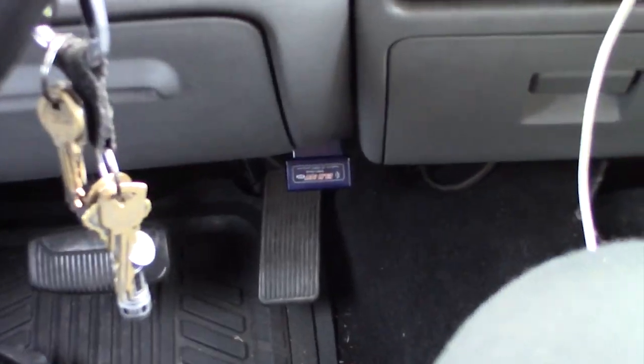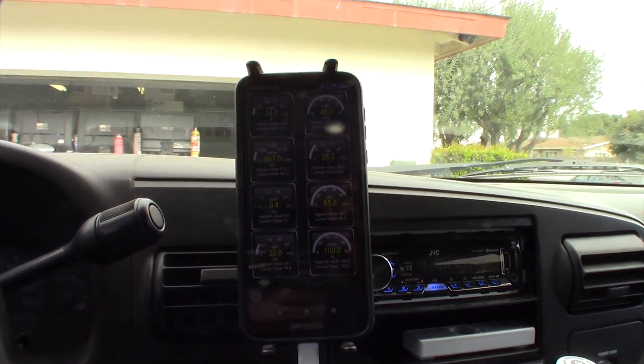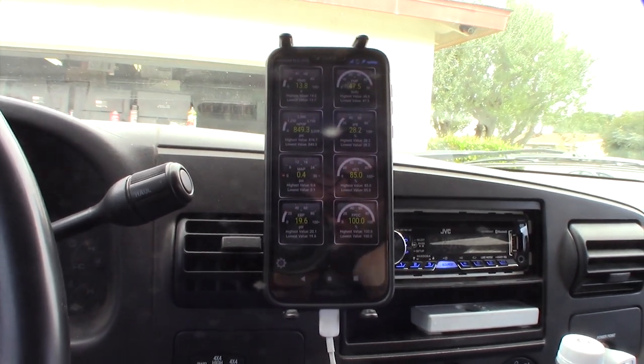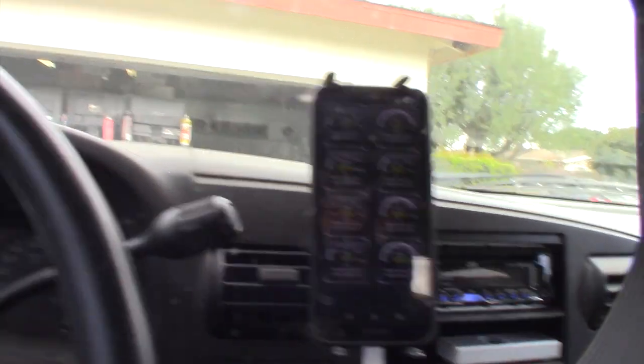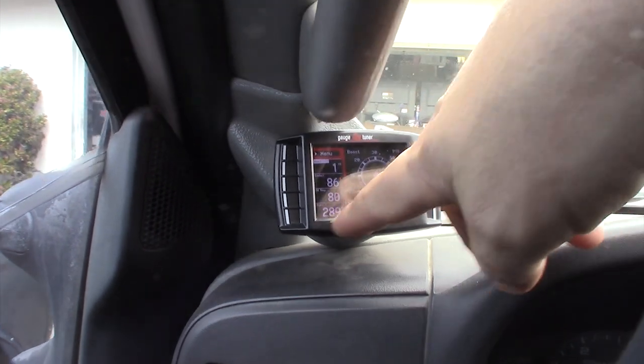There it is — the Bluetooth adapter is there and you can't even see the other cables. I have my Torque app running. The main thing I wanted was battery volts and also FICM voltage — that's important, because if your FICM goes out it's going to kill your fuel injectors. And I have my oil temp and coolant temp deltas and my exhaust gas temperature. It works.